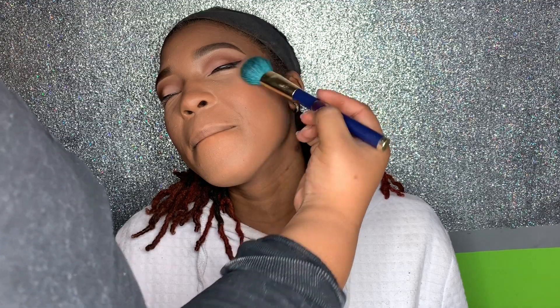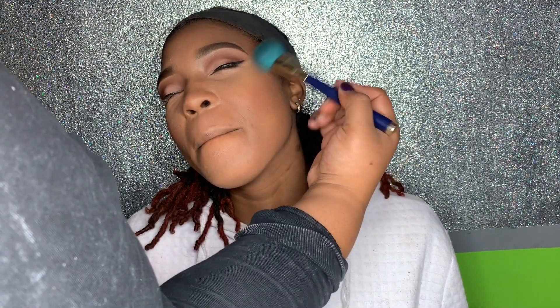I had her smile so I could place blush around her cheek area, though that made her a little antsy. We were almost done! For her highlight, I used Ben Nye Lumiere powder in Aztec Gold — it's a loose pigment.